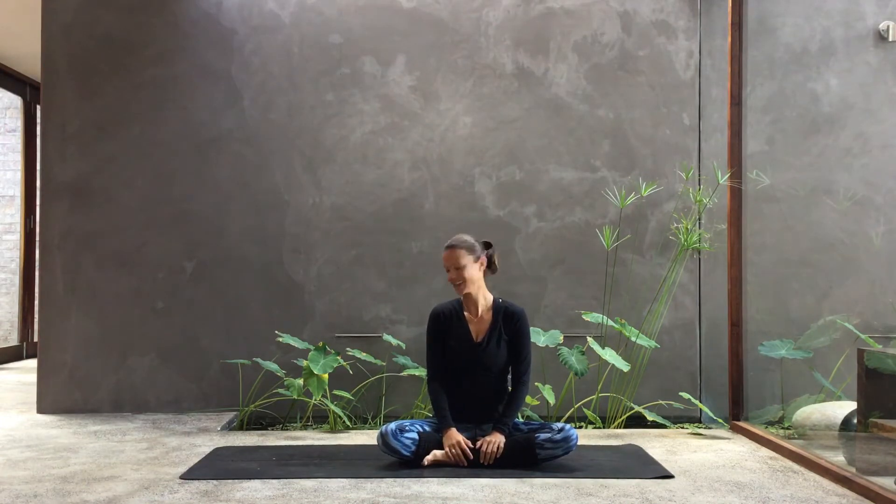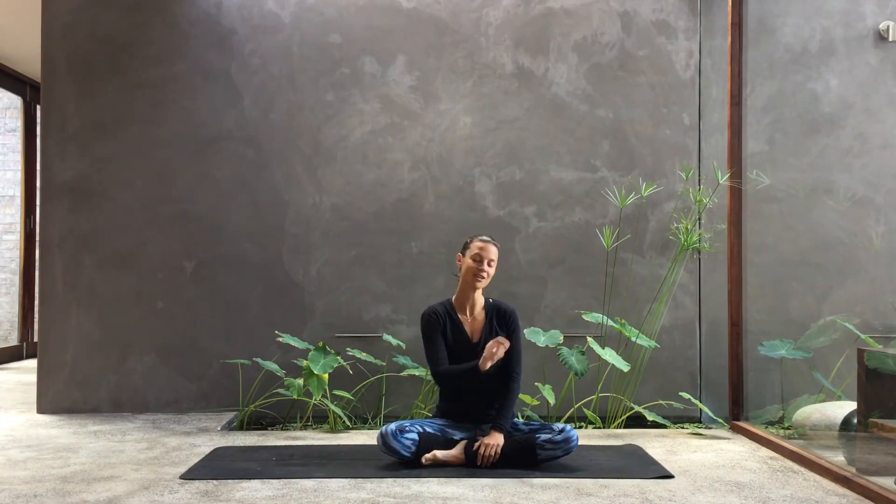Good morning yogis, Joelle Stibos here. Today I'd like to break down a transition we use very often in our vinyasa flows, which is from three-legged dog stepping forward into a low lunge. When you start this transition, you probably think that your mat is super long and you're never going to get your foot all the way to the top of the mat. But with practice, it will come, and I've got some suggestions that might help you.